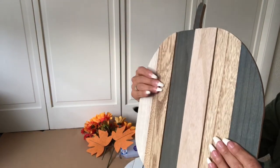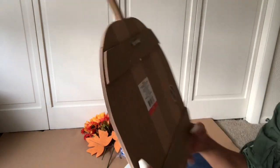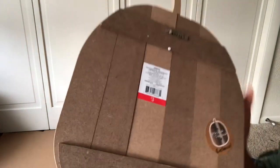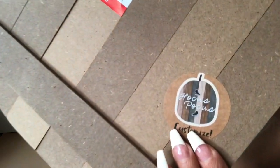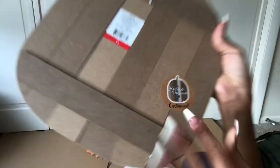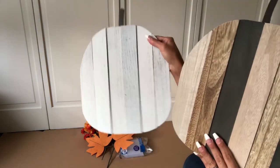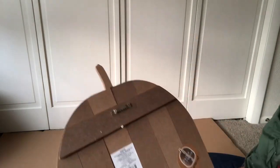You are going to need some of these pumpkins from the dollar spot in Target. I love these pumpkins — they cost $3 at the dollar spot. I love the sticker that says Hocus Pocus; it really gets you in the harvest Halloween-y spirit. They come in different colors: white, this multicolored one, and also orange.